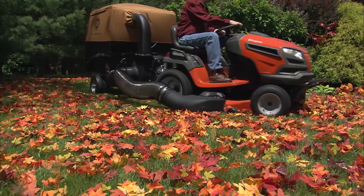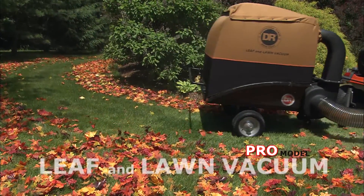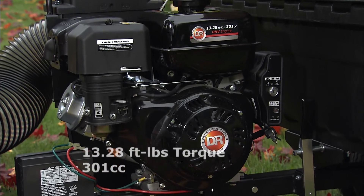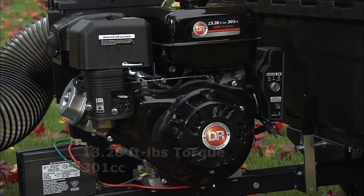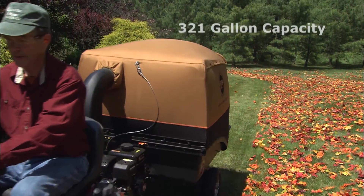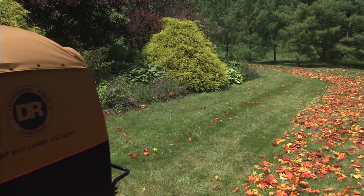For a significant increase in both power and capacity, step up to our Pro model. The Pro features a 301 cc overhead valve engine, also available with either manual or electric starting. This large collector holds up to 321 gallons — about 60% more than the smaller Premier model.